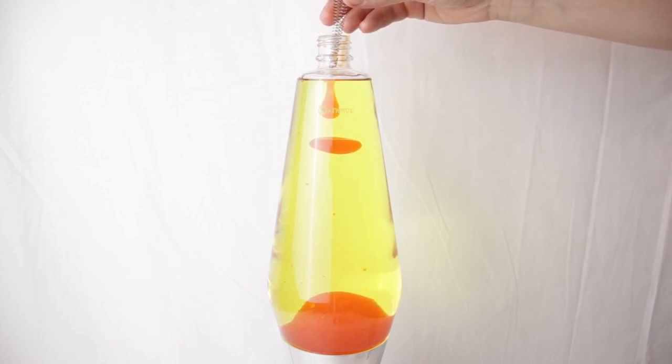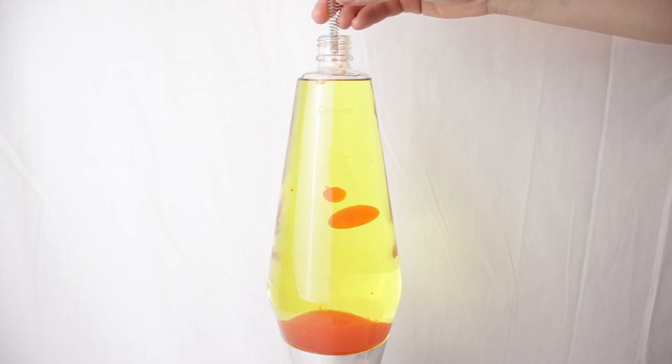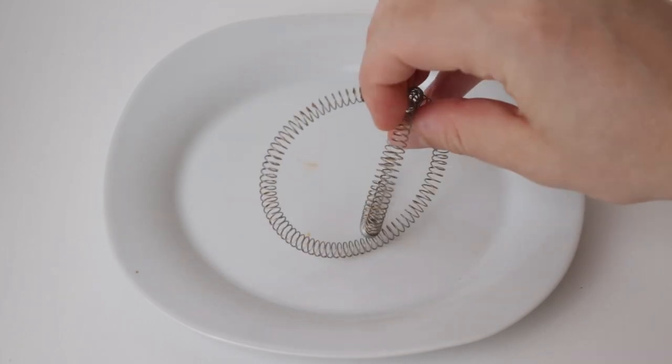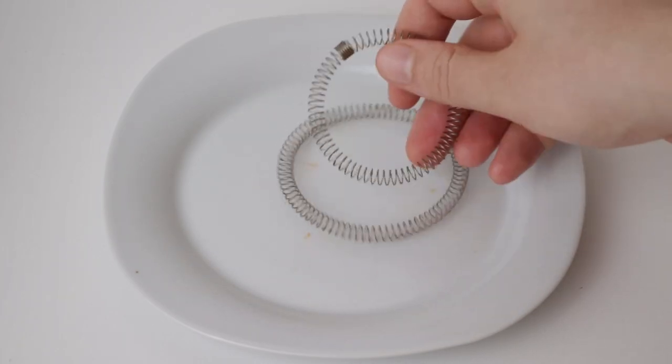After removing both coils, I let the bottle cool down for 24 hours and then recorded another 3-hour time-lapse of the heat-up and another bit of real-time footage with no coils in the bottle. Alright, with all that said, let's go ahead and have a look at the results.